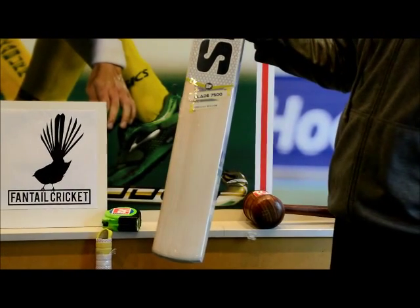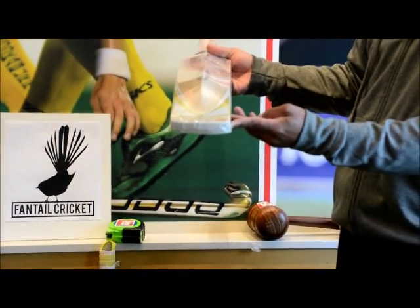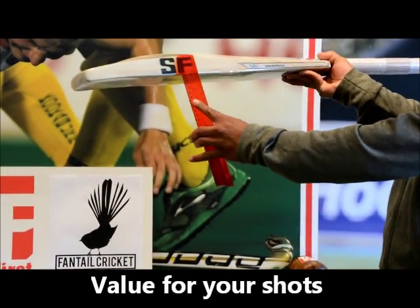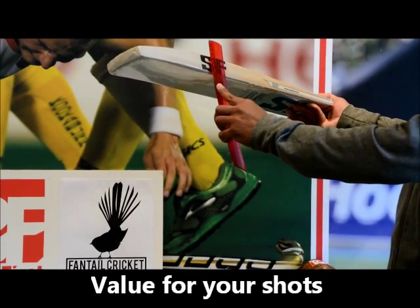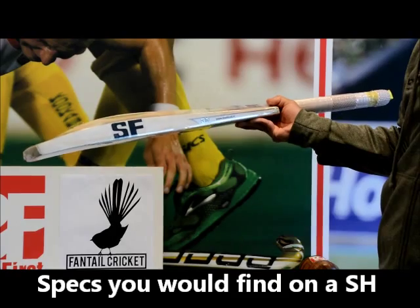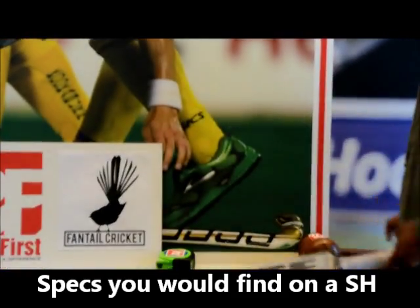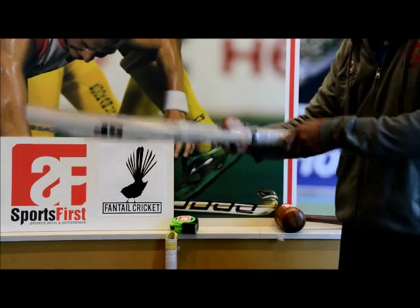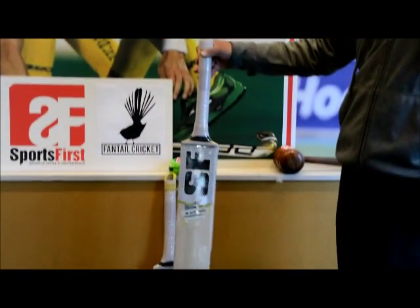What is really cool about the junior range from Sanford this year is the lack of concaving, so you're getting a huge middle. Each size has a pretty big spine — you're looking at 36 millimeter edges and around 58 millimeter spine. So it's a pretty big bat, similar specs to a full size bat, and in terms of performance it's really outstanding. That's the Blade 7500 size 6.